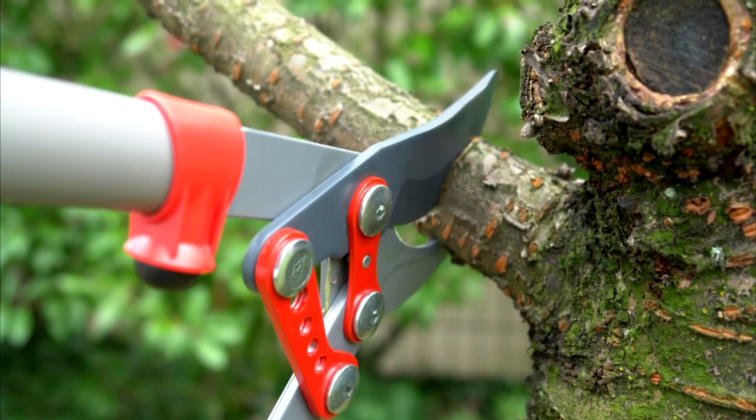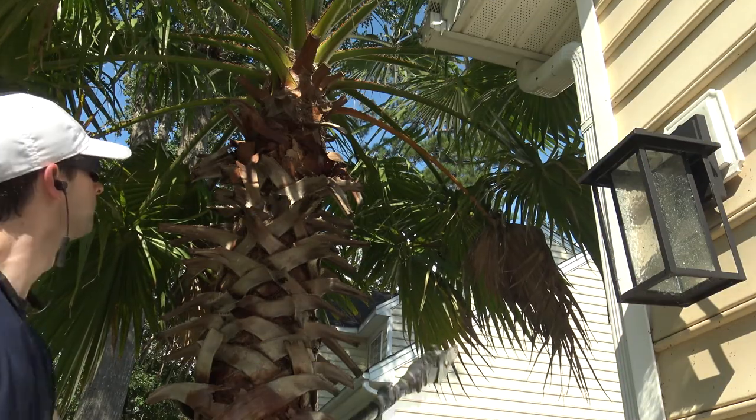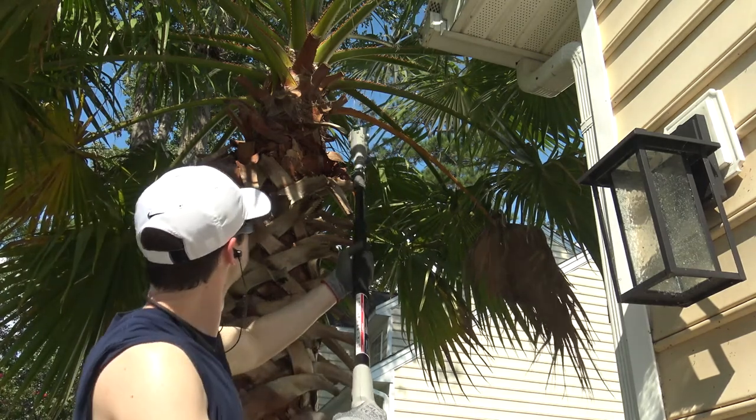Since I don't have any other trees on my property I can't comment on how this handles cutting small to regular size branches, but as you'll see this cuts through palm tree fronds like butter.